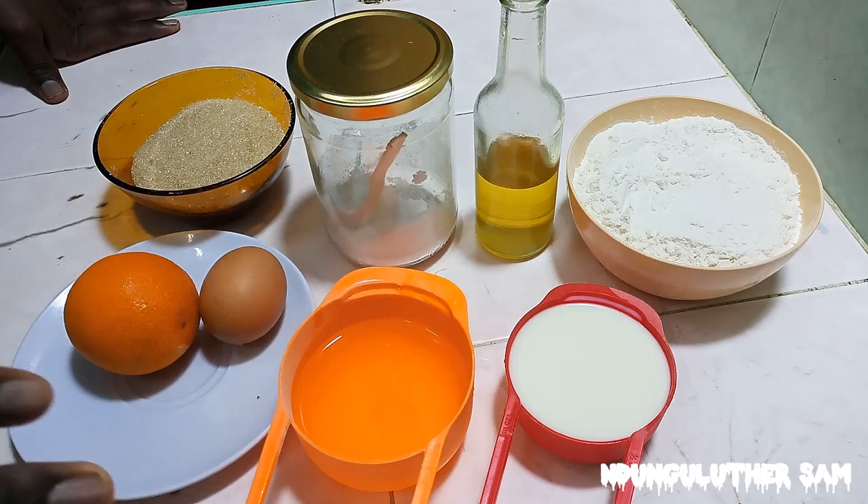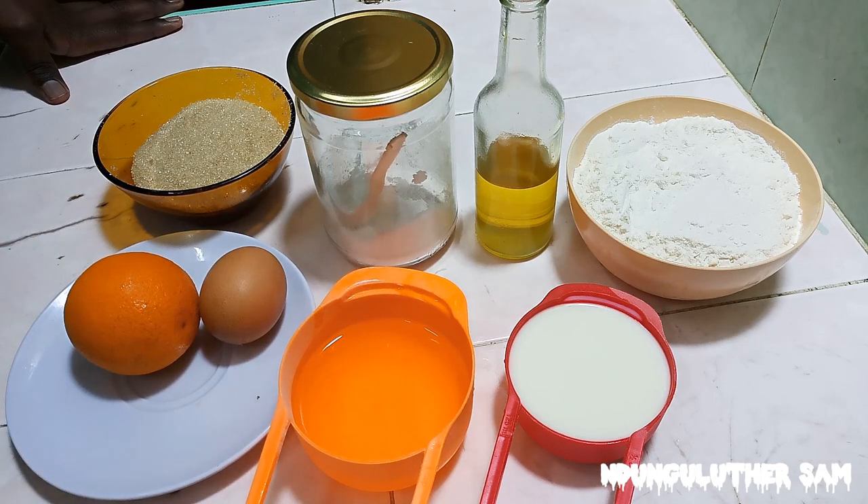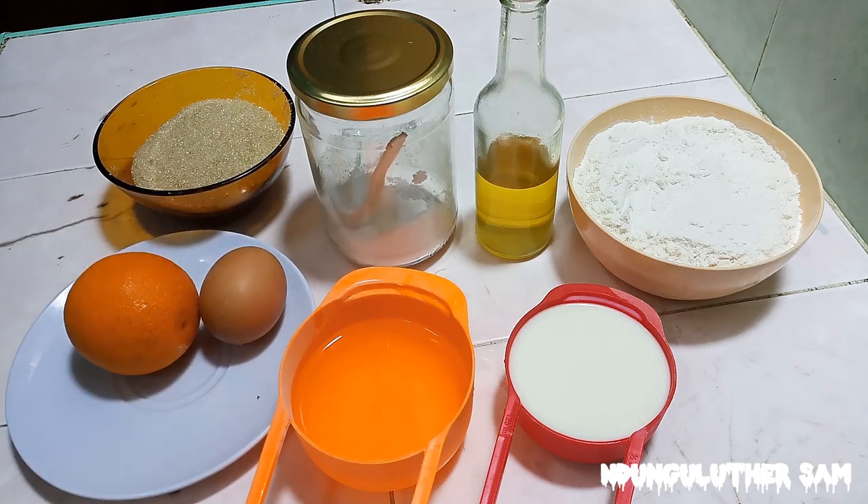For the liquid you can also use water alone or milk alone, but I like going half-half. The exact quantities are going to be listed in the description box. Without further ado, let's get started.